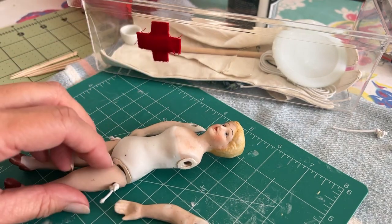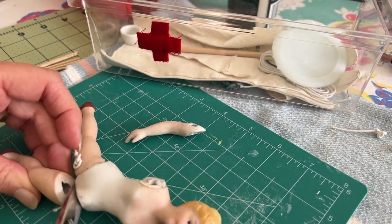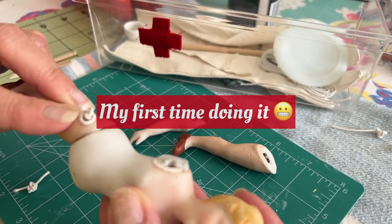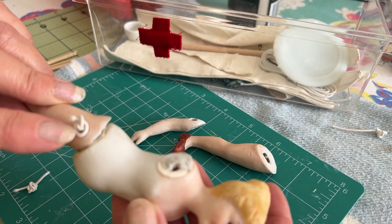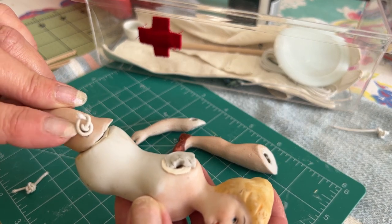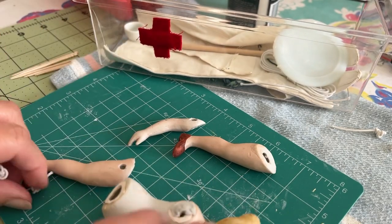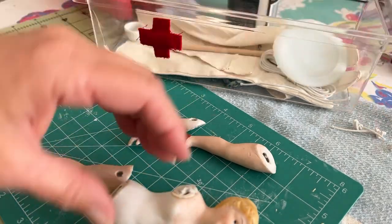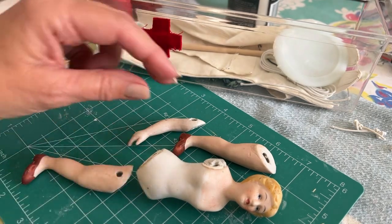I'm going to peg-string her today to avoid a pin joint, which would be like a metal wire creating a pin to go through there, and to avoid the bulky knot which I've seen on dolls before. I like the peg string and there are different ways that you can do it.